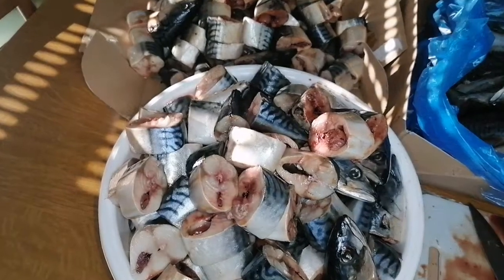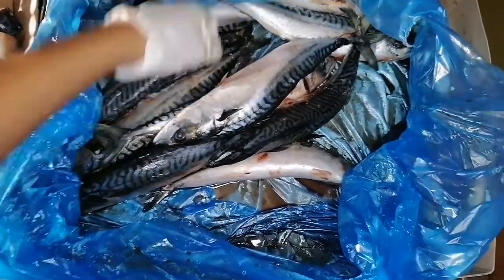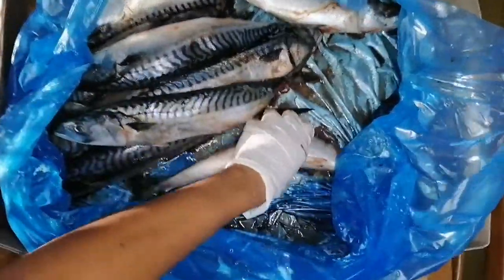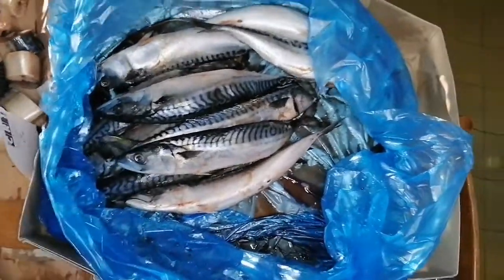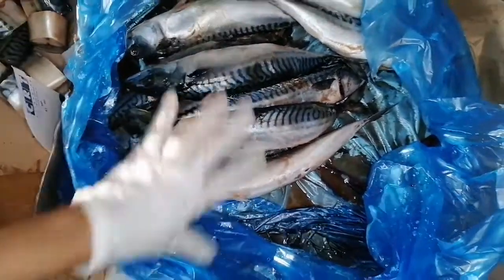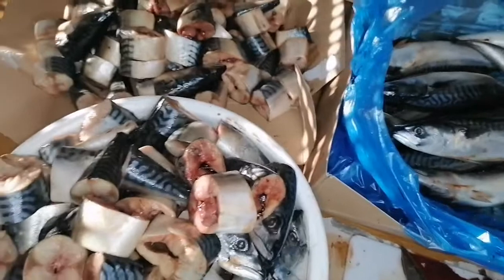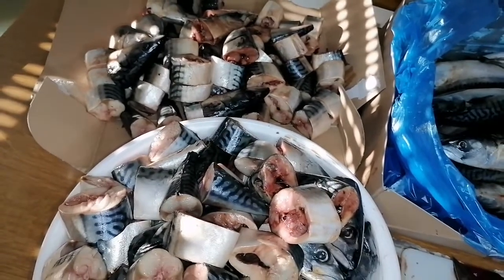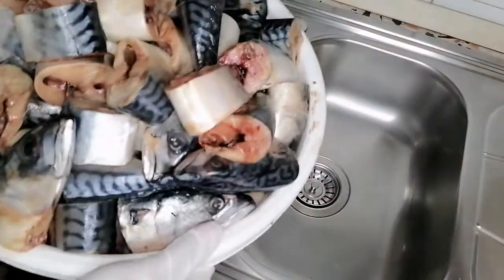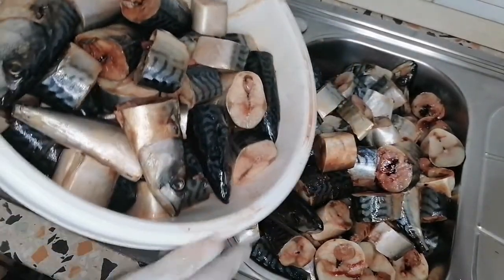I'm through with the cutting as you can see. I'll be using these ones here for smoked fish — I'll smoke them for when I need smoked fish for any recipe. It's quite a lot. Let's go ahead with the washing. Sorry for the blood you're seeing — that is from the fish. I'll go ahead and pour everything in the bowl.